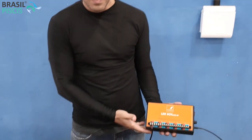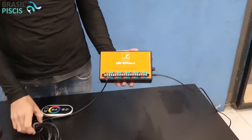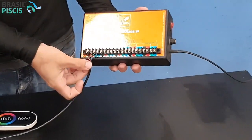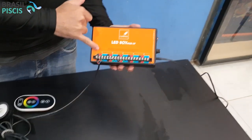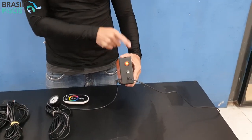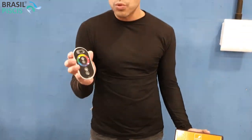Esse aqui é o LED Box da linha Cubos, uma linha que nós trabalhamos. Ela é uma LED Box bem fácil de se trabalhar — vocês veem que a instalação é bem simplificada. Ela já vem com a linha de cores e a cada fio com uma cor diferenciada, para você somente colocar cada fio na cor respectiva. Você liga aqui no botão, pode acompanhar pelo controle, dá para instalar no seu celular, dá para vir o controle remoto ou usar com a pré-programação.